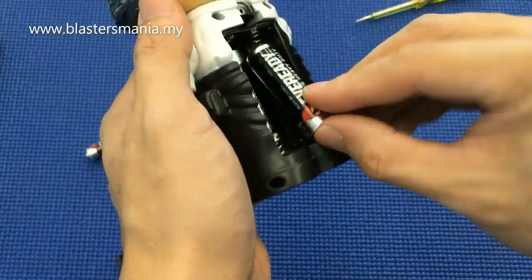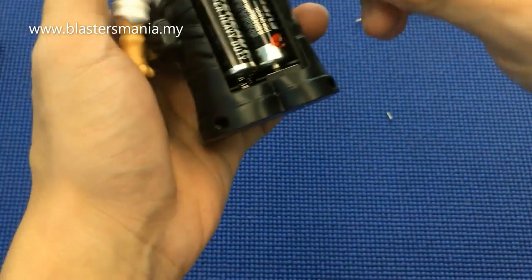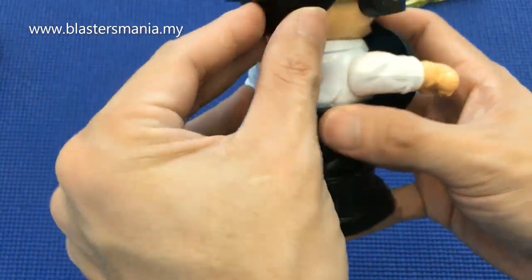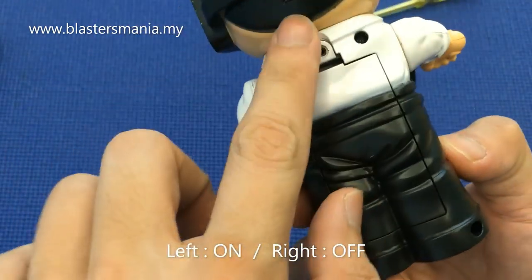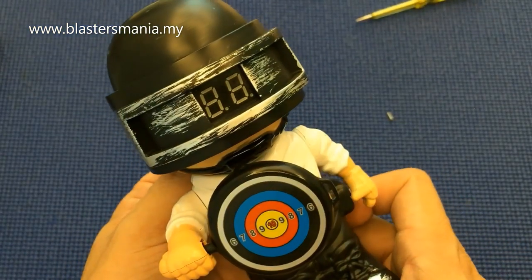1, 2, 3. Alright, okay. Sekarang dia dah on. Kalau sebelah sini dia off, kalau tolak ke sini on lah.